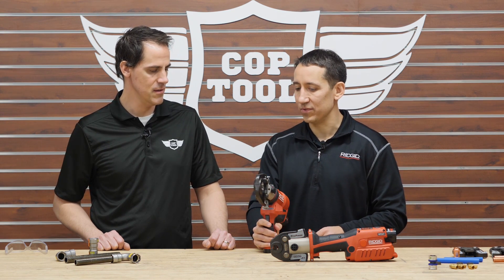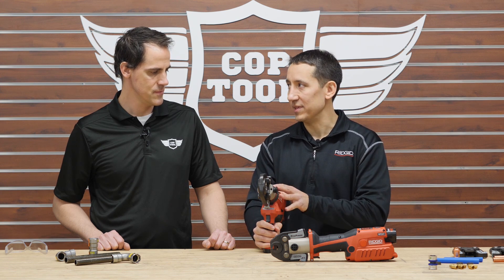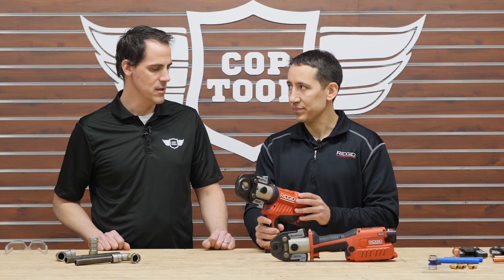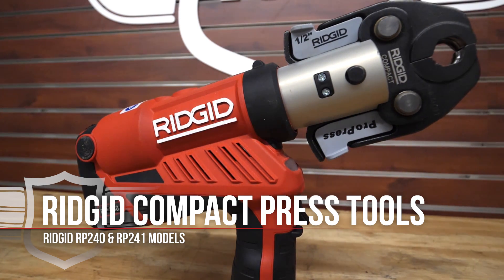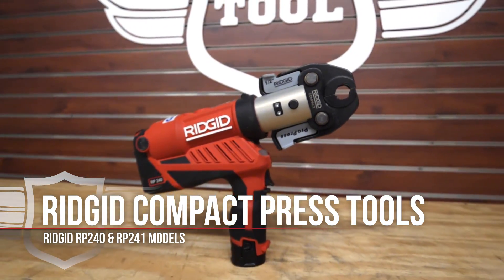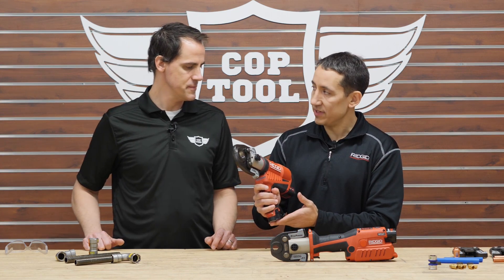With lots of different applications for these tools, the investment spreads across many different types of jobs. Running on the Ridgid 12 volt battery system, these tools offer great power and longevity.